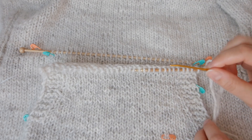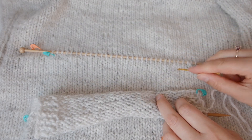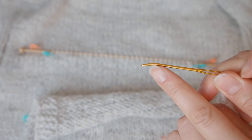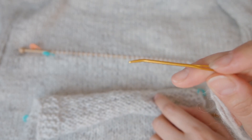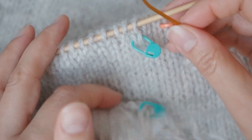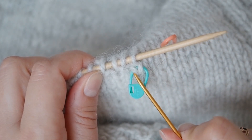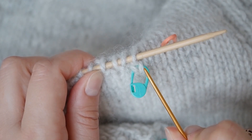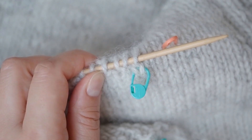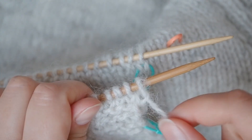I'm going to graft the stitches from my pocket to the sweater using a tapestry needle. This stitch marker shows me the first stitch in the group of my sweater stitches that I'm going to work on. I also have my front needle stitches ready.